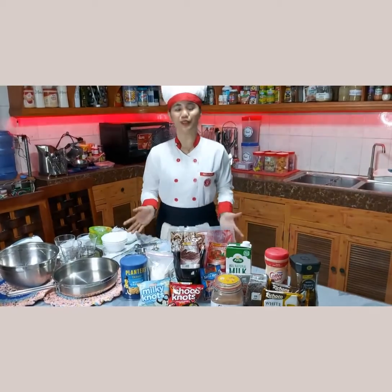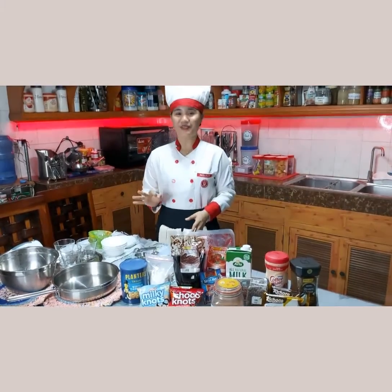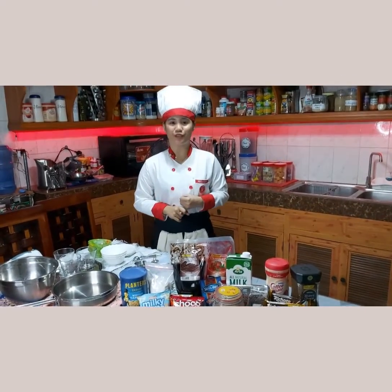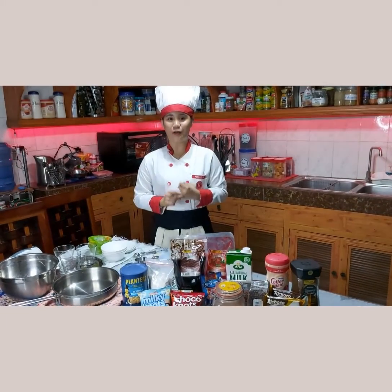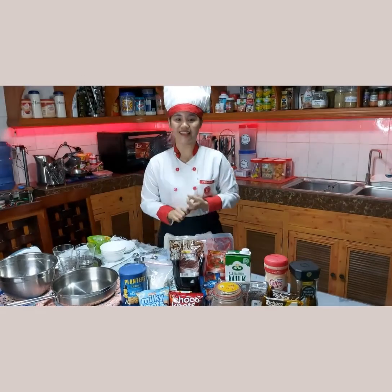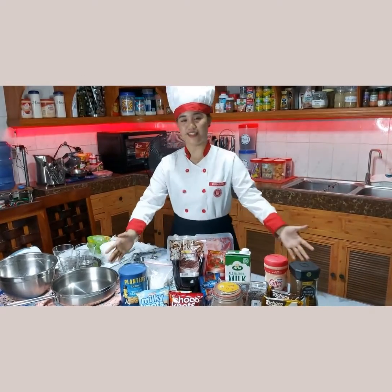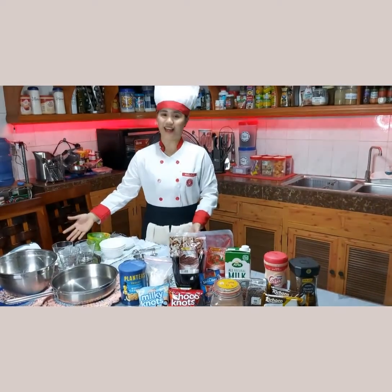Good day everyone! For today's video, we will be making 3 variations of coffee. First, creamy iced coffee mocha with chocolate on top. Second, frozen vanilla cappuccino with sweet coffee sauce. And lastly, blended coffee fries. These are the ingredients, and the tools and equipment we'll be using are already prepared.